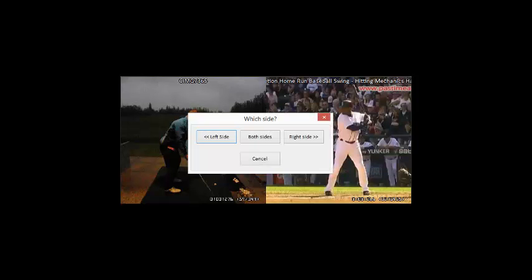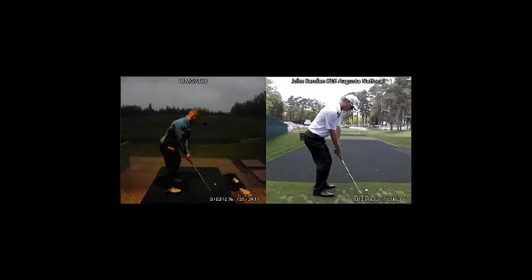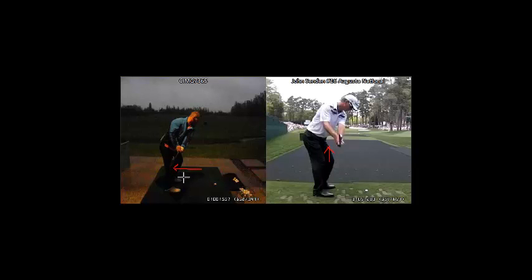Another thing I would recommend would be to observe closely the golf swing of John Sanden. His hands are more in front of his body, with the club definitely working more vertically as opposed to yours going inside. And when his left forearm is parallel, notice how his hands are directly in front of his sternum versus yours, which is way behind the sternum.